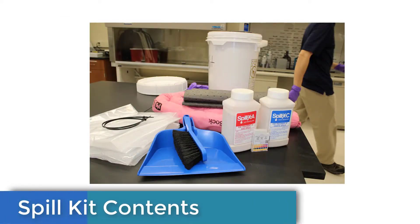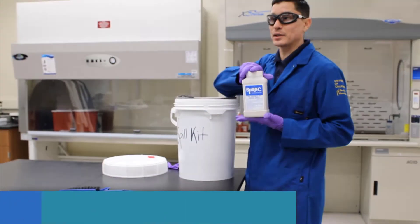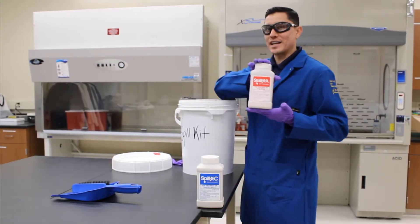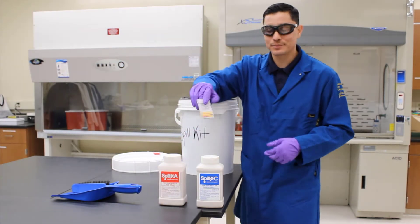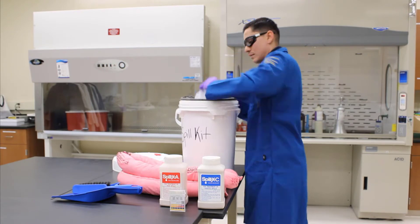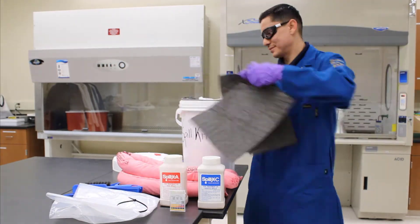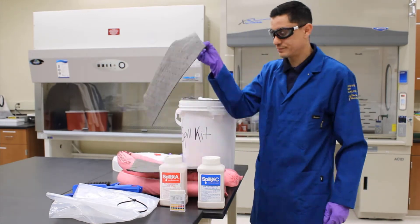Your area should have a spill kit. Each spill kit should include a brush and dustpan, base neutralizer, acid neutralizer, pH paper, spill socks, plastic bag, zip ties, spill pads, and tongs. Call EH&S if you have any questions.